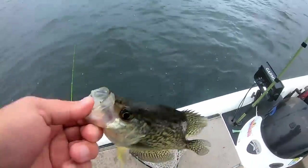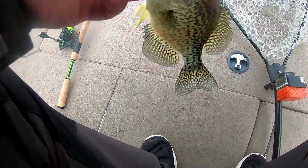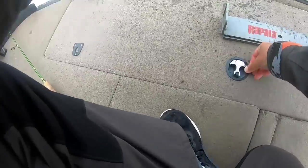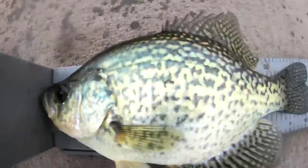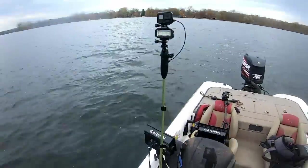Now I'm going to get the bump board out, because I know you guys don't think these are nine-inch keepers. This guy is actually probably going to go ten and a quarter. He's a ten and a half! Ten and a half — another ten-incher for the frying pan tonight.